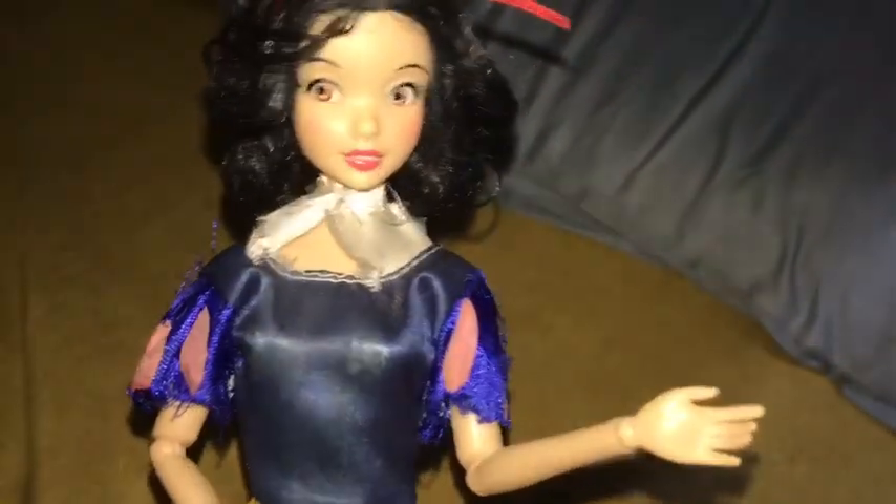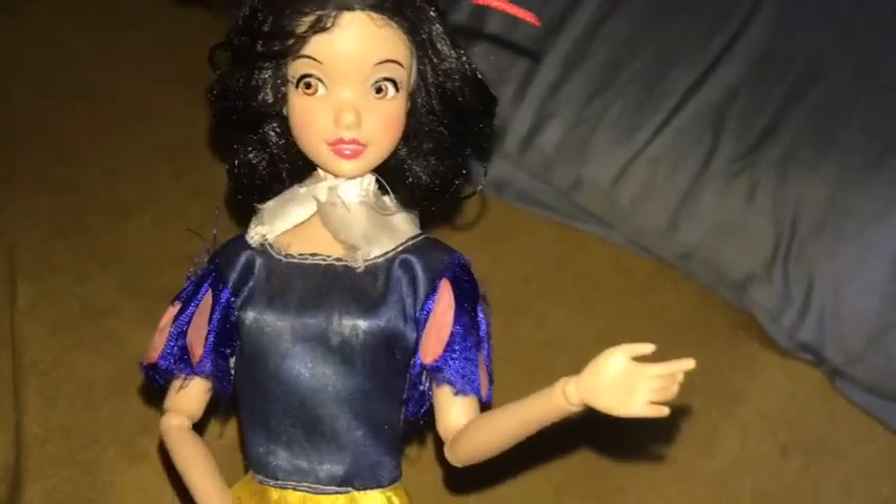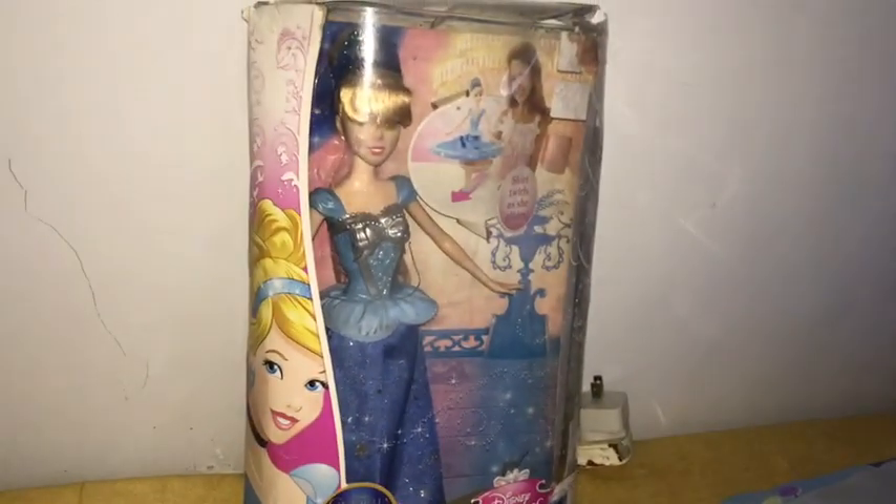Hey princesses, it's Marcus and welcome back to Forever Disney Princess. Today we are very excited because we are going to be reviewing the 2015 Twirling Skirt Cinderella.